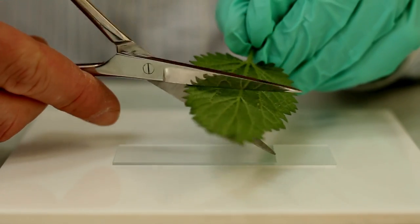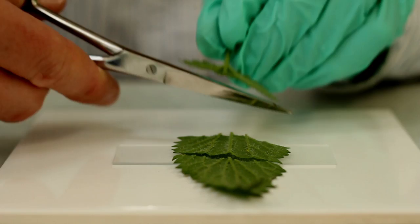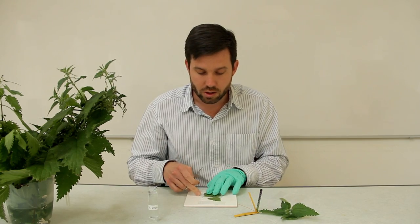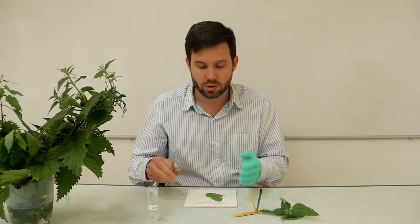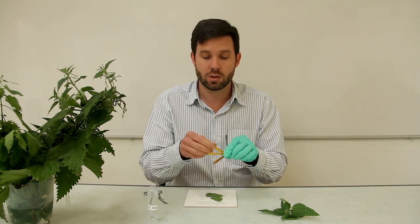You take a slice of your stinging nettle leaf on your slide — and I'm wearing gloves to do this for obvious reasons — and you put the lowermost surface of the leaf facing you on the slide.